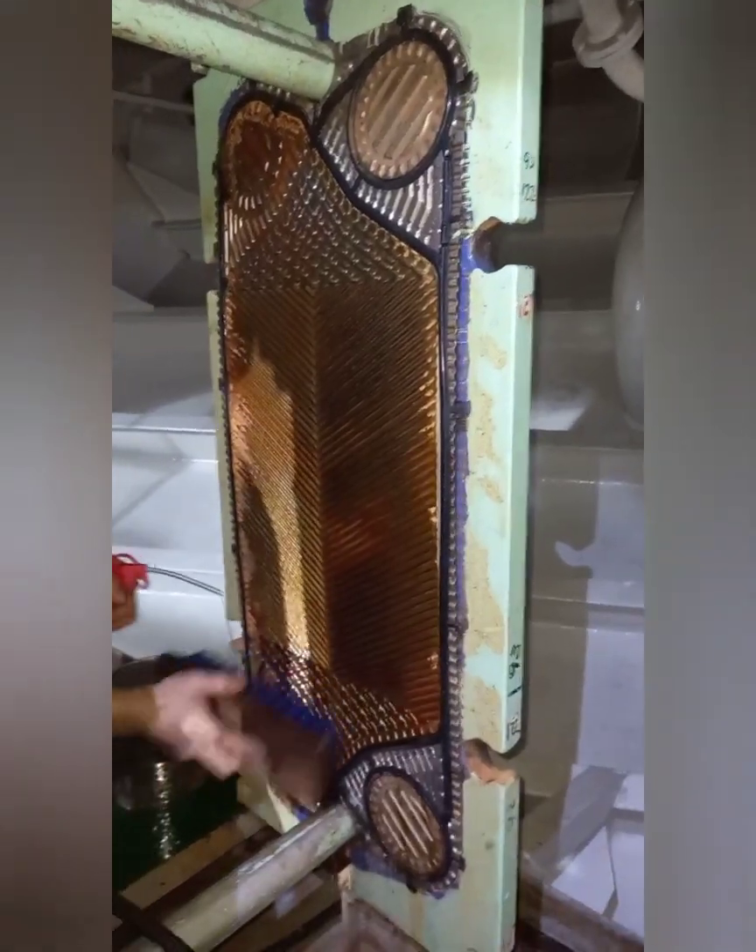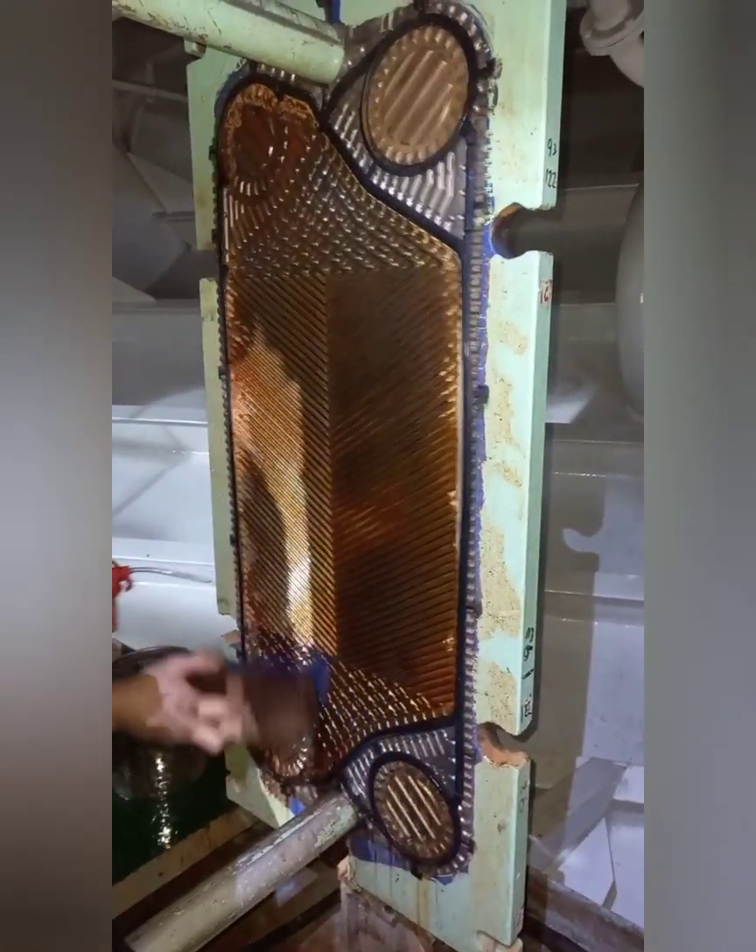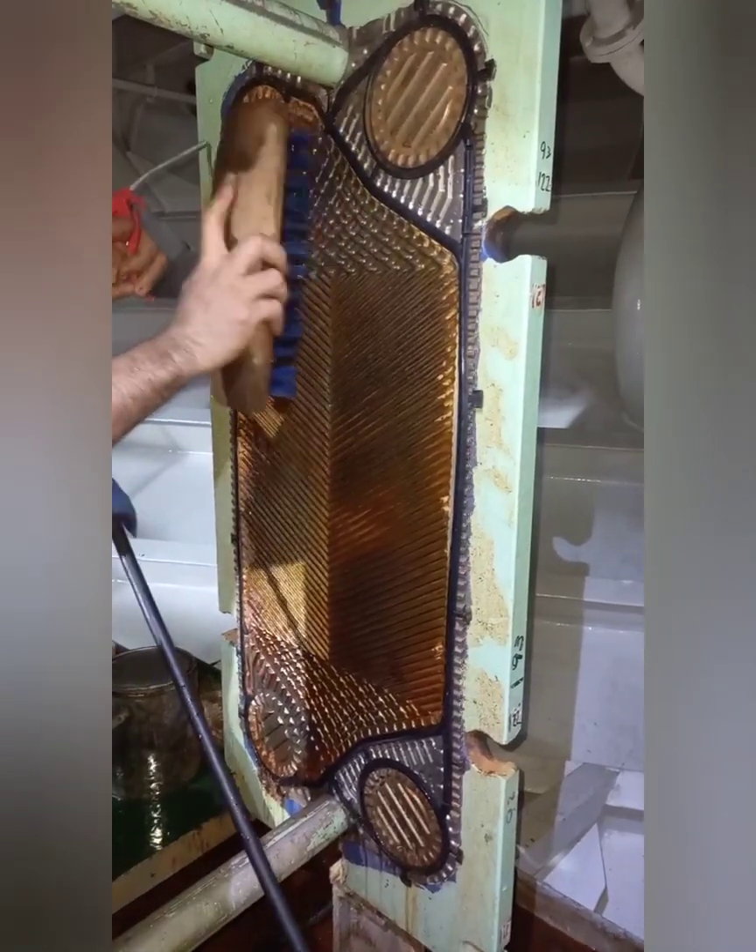Use a fiber brush when brushing is applied. The use of a metal brush will damage the plate surface, causing corrosion trouble.